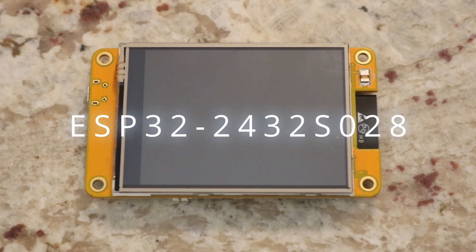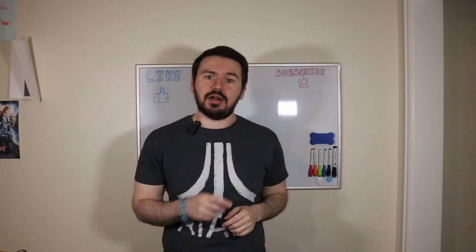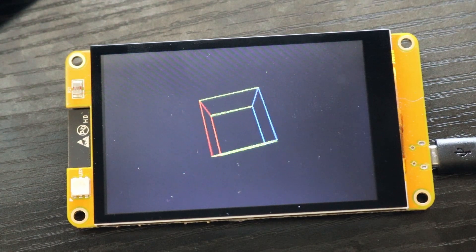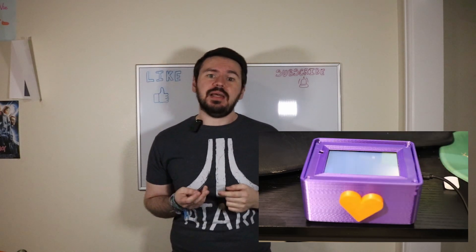Luckily, most of the problem was solved by the awesome ESP32-2432-S028, also known as the CYD or cheap yellow display if you're not a robot. It puts the screen with all of its connections and an ESP32 microcontroller into one nicely organized package. This makes it much easier to design around and use in different projects, like the heartbox I made with Mellow Labs earlier this year.